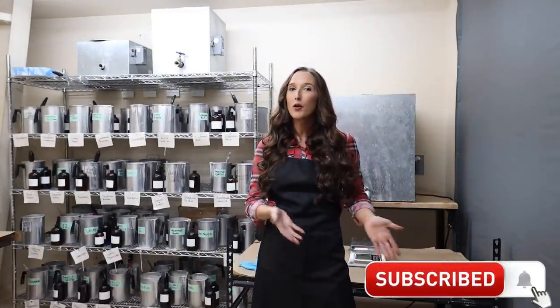If you haven't made candles before, make sure you subscribe and check out my previous videos where I run through all the basics on candle making — choosing wicks, containers, wax, formulation, all the basics.